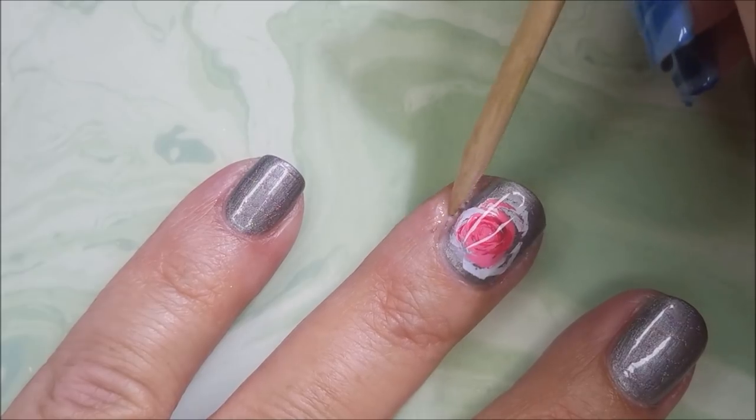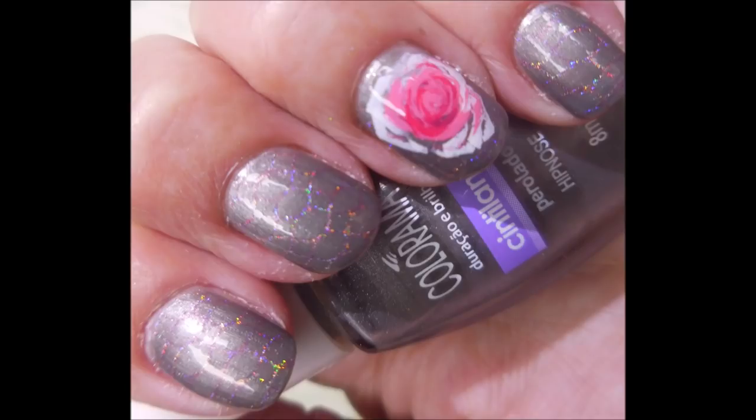He's a busy boy. So there we go — there is my manicure. I hope you enjoyed this one, leave me a comment down below. As always, thank you for watching, and until next time, be good to yourself.